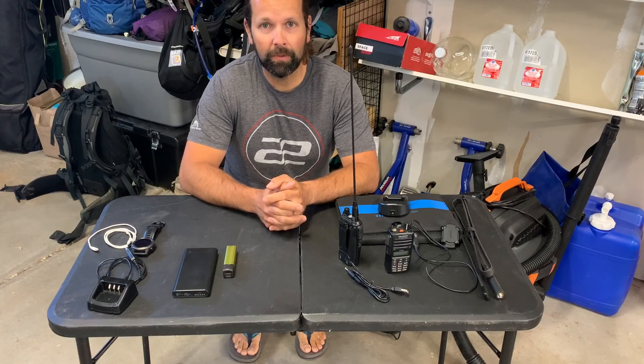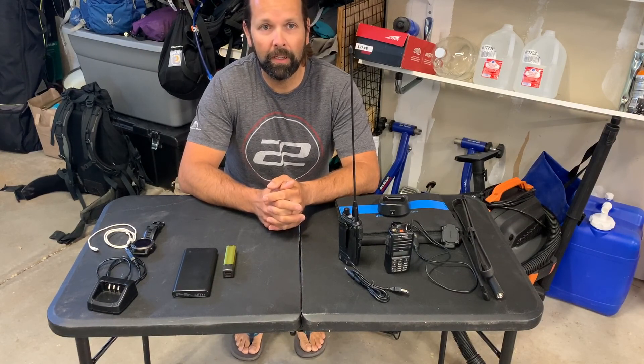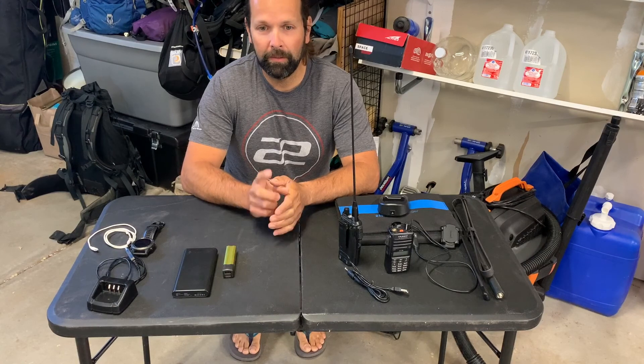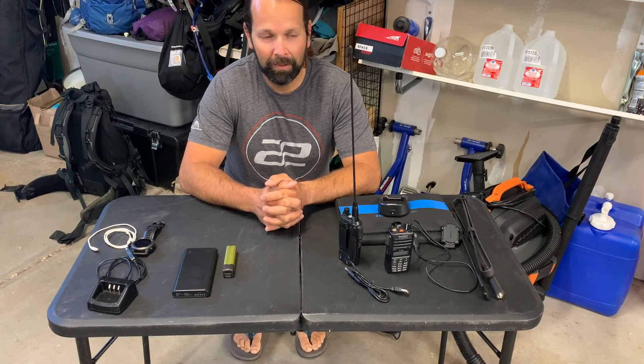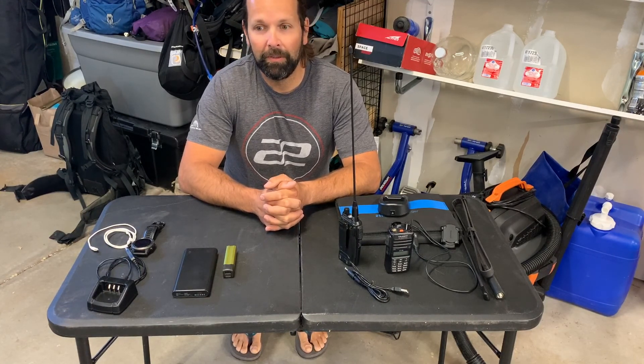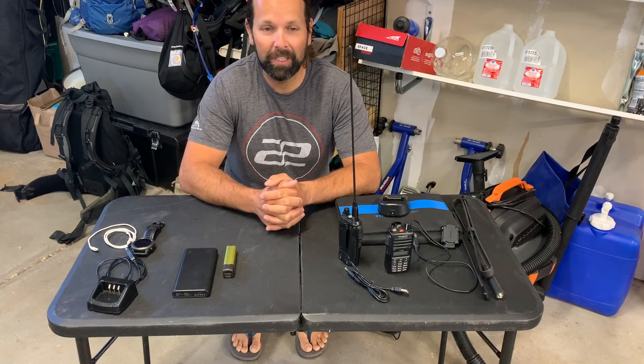I also want to say, if you haven't already, please subscribe to this channel if you like the idea of the content here. And I also ask you to hit that little bell next to the subscribe button and get notifications that way. I don't do a lot of videos. I'm out as much as I can in the backcountry. I'm a new father, so I'm doing what I can to share what I've got.